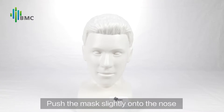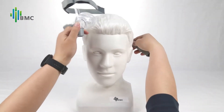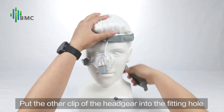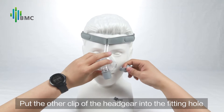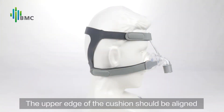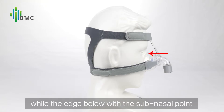Mask Fitting: Push the mask slightly onto the nose. Pull the headgear over the head top. Put the other clip of the headgear into the fitting hole. The upper edge of the cushion should be aligned with the nose root, while the edge below with the sub-nasal point.